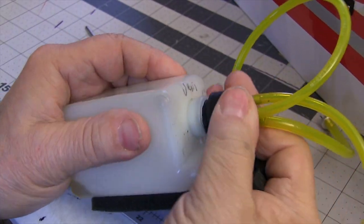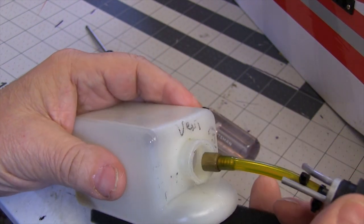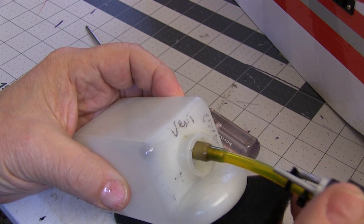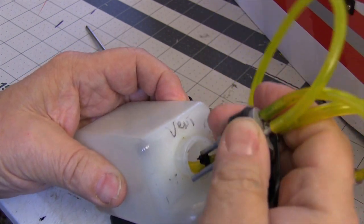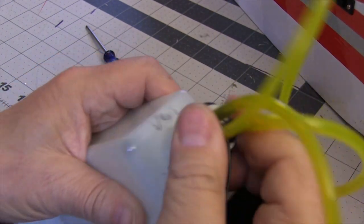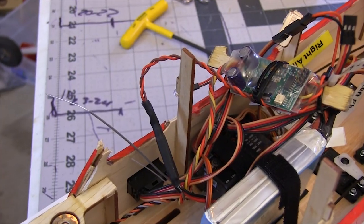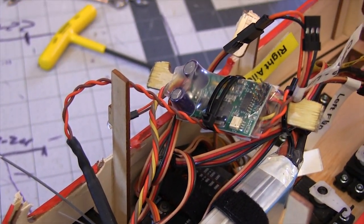Next I take the tank out and take it apart so I can check all the lines for cracks and splits. We also need to make sure the clunk weight didn't flip forward. You wouldn't think that little bit of weight would do that, but the clunk can fall forward in a surprisingly light crash. If you miss this you're liable to go dead stick with your freshly repaired airplane.